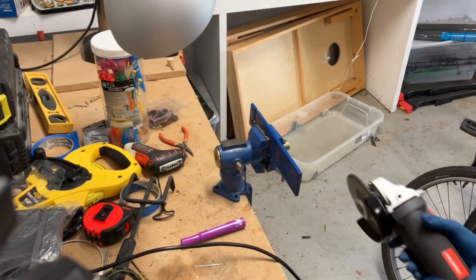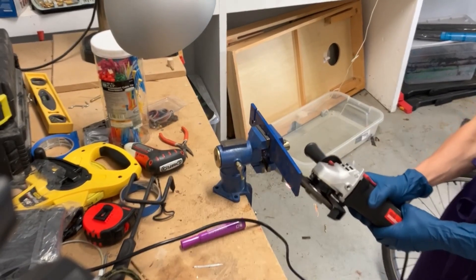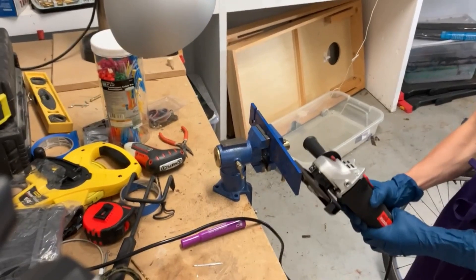Hey guys, in today's video I'm going to be making my second knife, which is a push dagger.